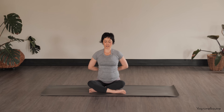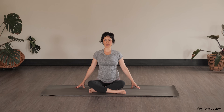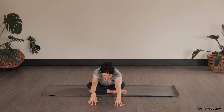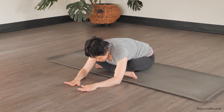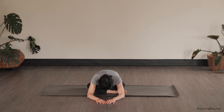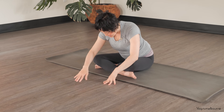Then gently release those hands, fingertips by your side. Inhale to grow up, open the eyes, and then exhale to walk your hands forward. You can place the hands flat and be active through the arms, or just be really relaxed — just your choice.